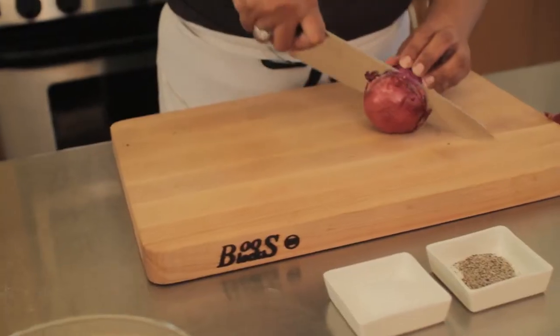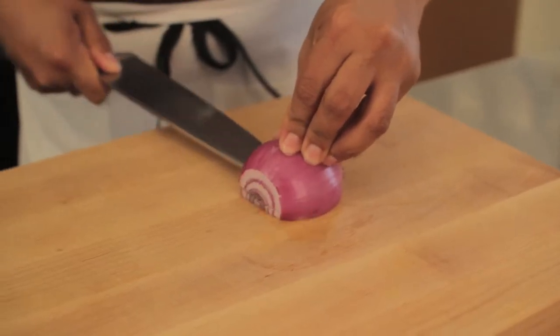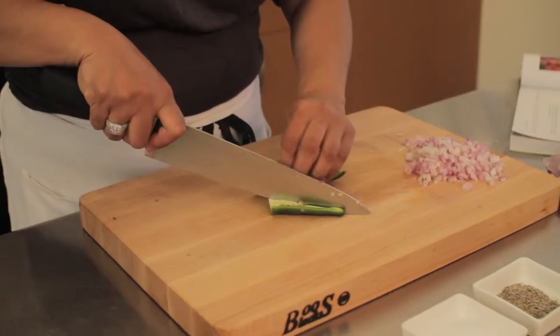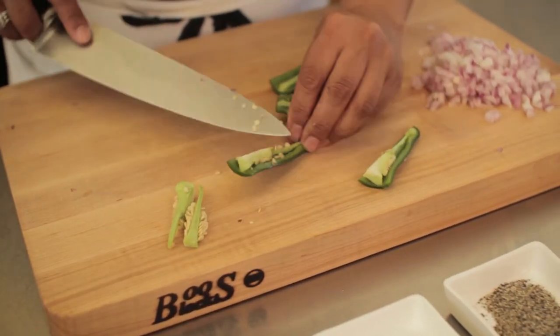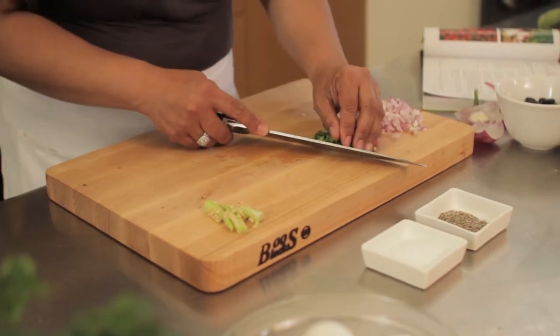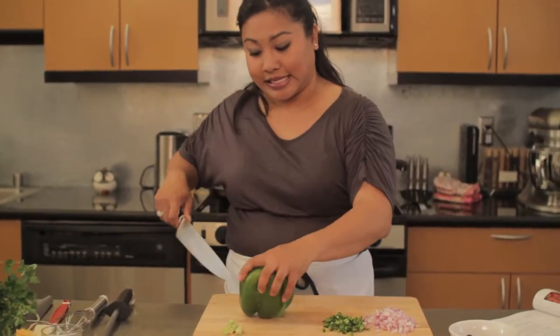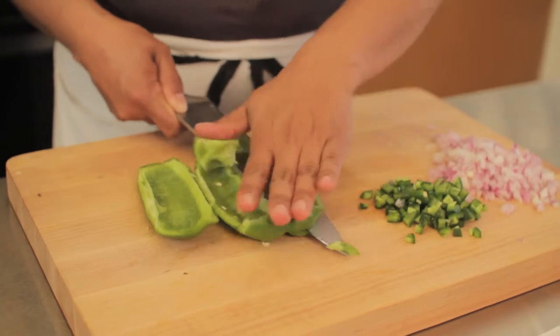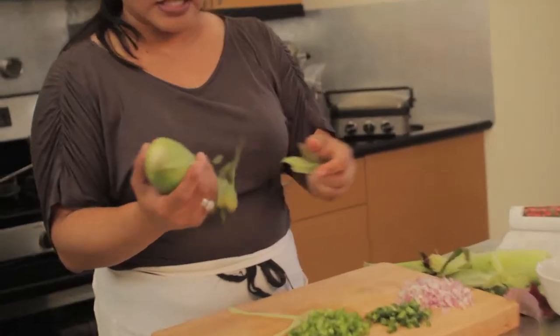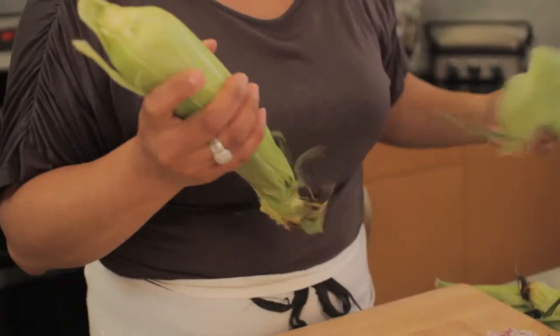Grab this onion — I'm just going to slice this in half. Jalapeño is not as spicy as other peppers. My eyes are getting watery from the onions. I'm going to push this to the side and add green bell peppers — slice it in half, then cut the tops and the bottoms off. I got this at the farmer's market.